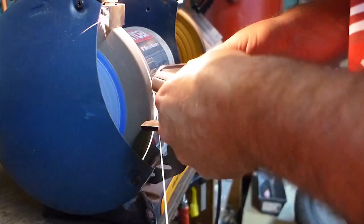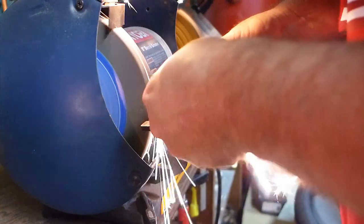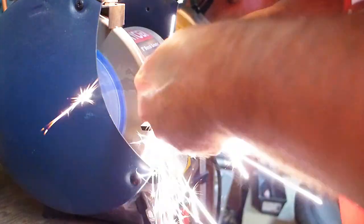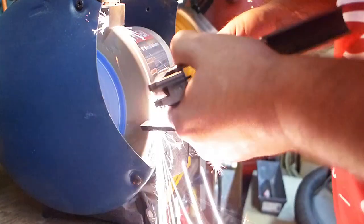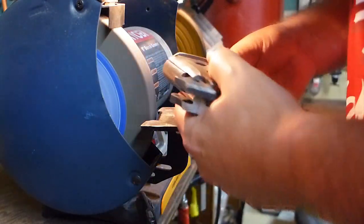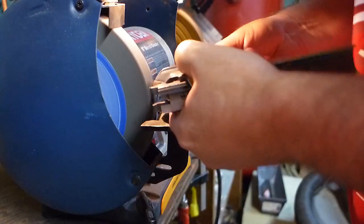So I came out to the bench grinder and that does a great job — takes material off pretty quickly. It's interesting that the sparks from titanium are a different color than the sparks from steel. I'm going pretty easy, trying not to take off too much, since that grinder takes off material pretty quickly.